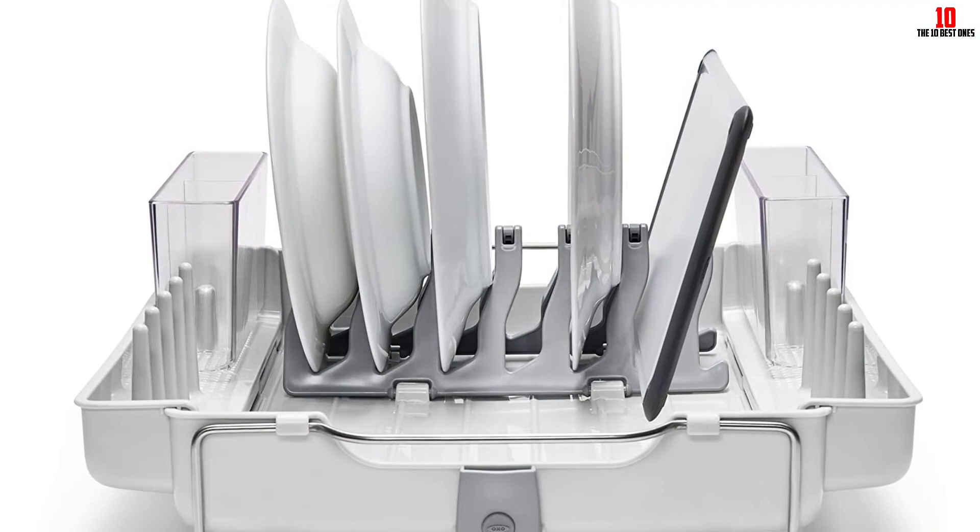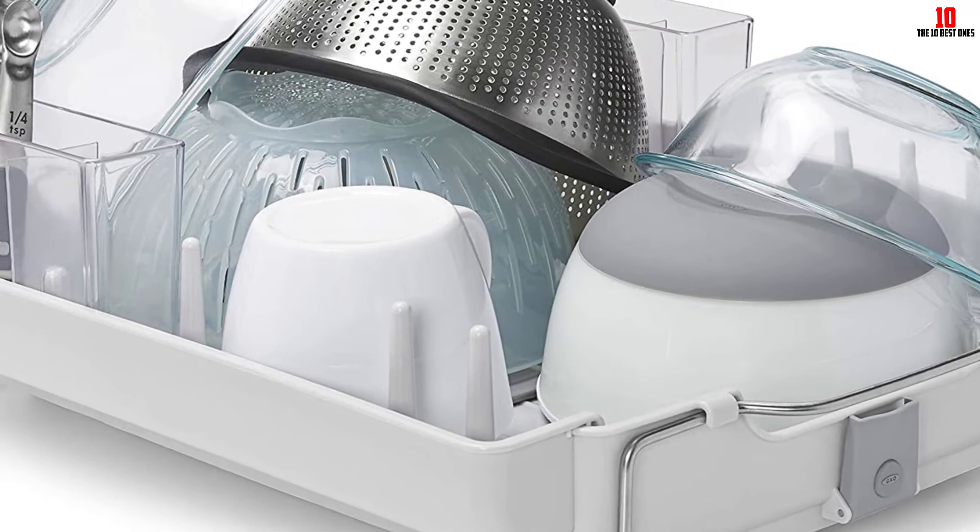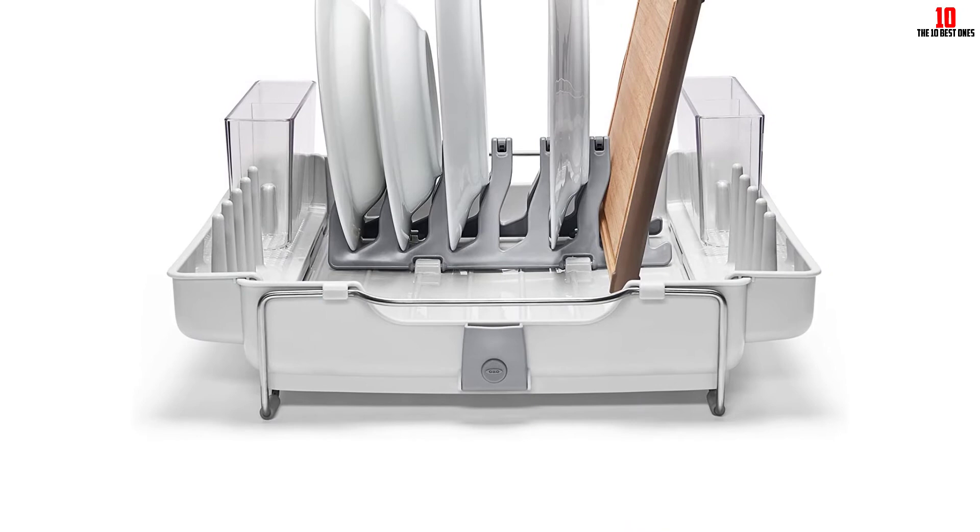If you're placing mugs, cups, and glasses on this rack, push them into the tines so they stay in place and you avoid accidents. These tines also serve to minimize the amount of water dripping onto your kitchen counter. When you load your tray, the legs fold out to raise the rack and promote proper water drainage.